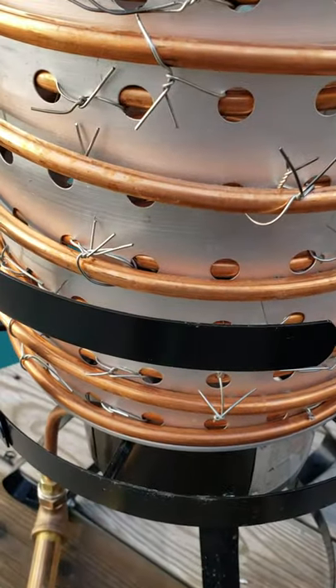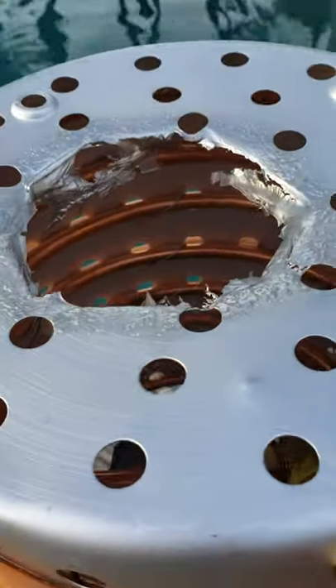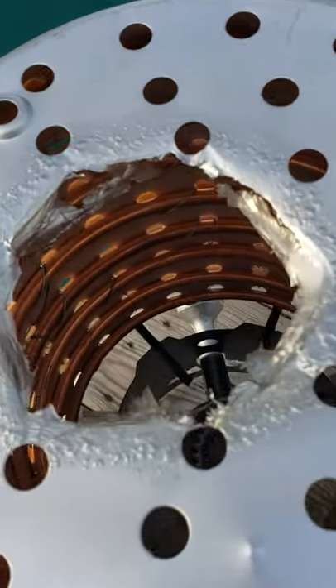It works great, however it's really really hot — hot enough that it melted a hole in the aluminum. Oops.